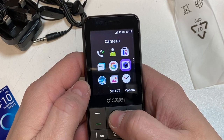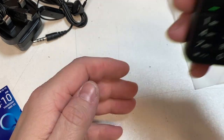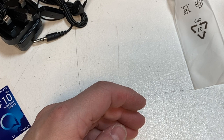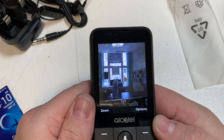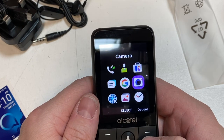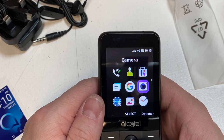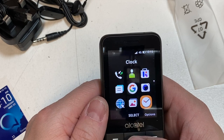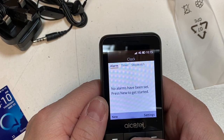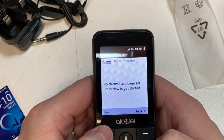Let's have a look at the camera. Do you know what, it's not actually that bad — I've seen a lot worse. You can do video on it as well, but the video resolution is 640 by 480 at 30 frames per second. Then there's your clock and alarm setting — sounds and everything you can do in there.